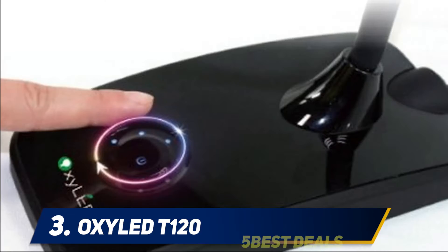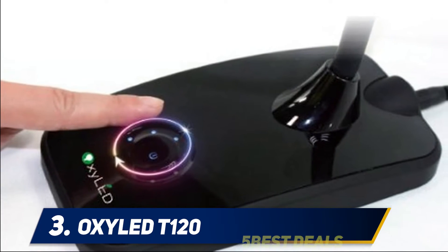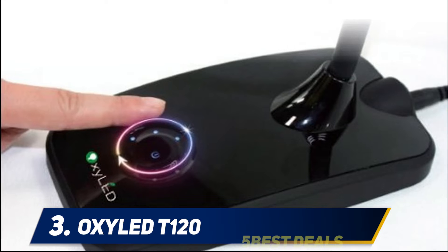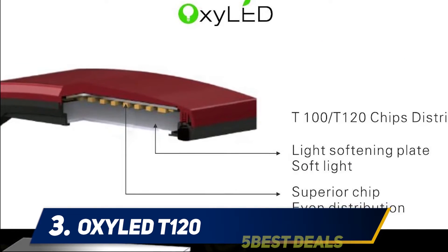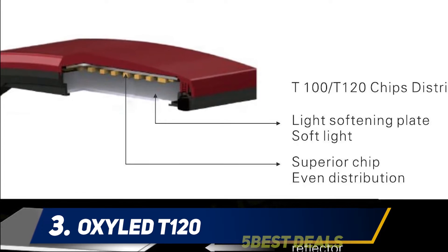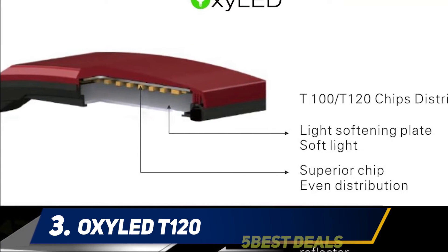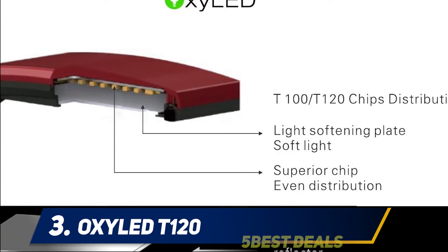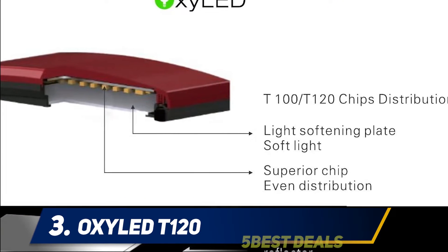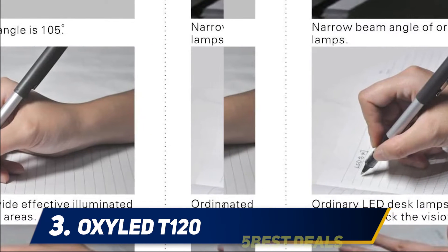The top part of the base is made of rigid shiny plastic, while the head is made of matte plastic. The T120 draws seven watts of power, with the DC power port found at the back of the base. The front part houses the circular control panel with a stationary dial. When the lamp is plugged in but not switched on, the power indicator shines red.